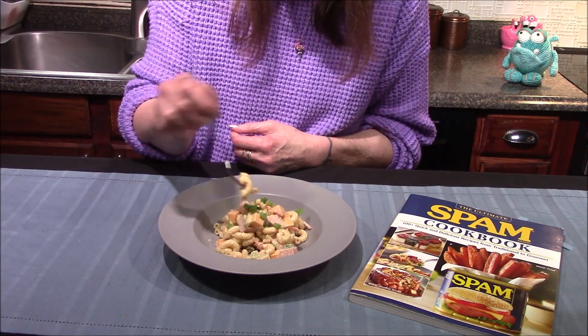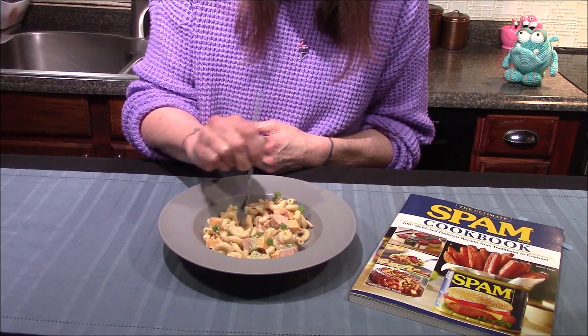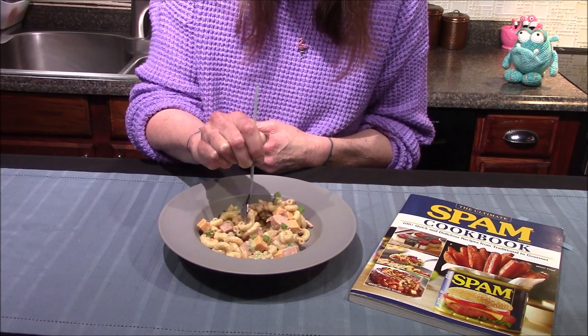I'm very excited to try this. I've never had pasta salad quite like this before and I'm curious to see how all these flavors come together and play well with each other.